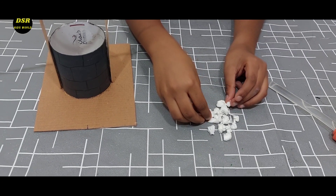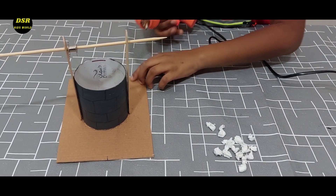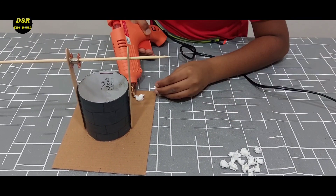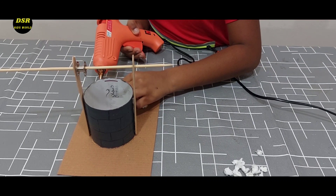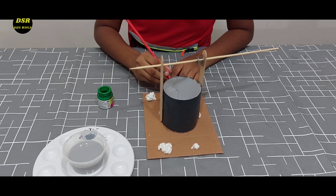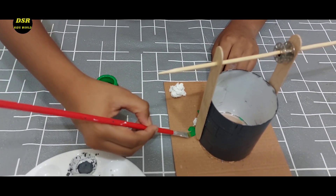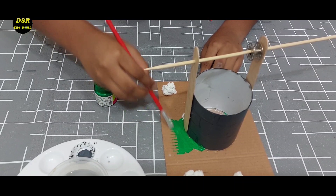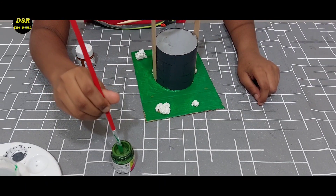Now I have a few small balls of paper and I am going to roughly stick them on the surface. Now I am going to paint the surface green, lightly shading with another green color.